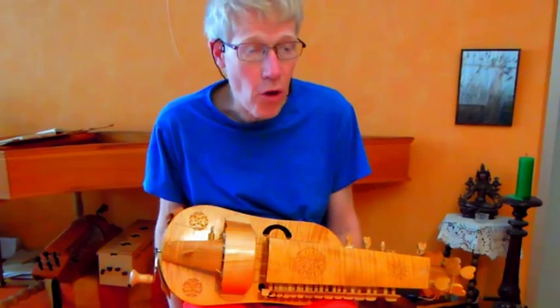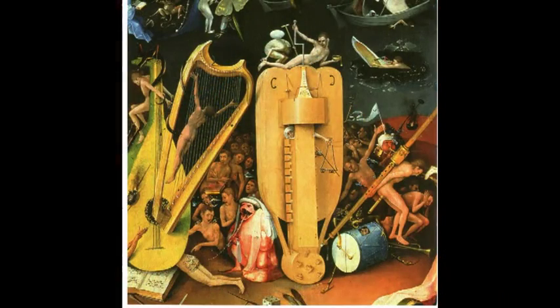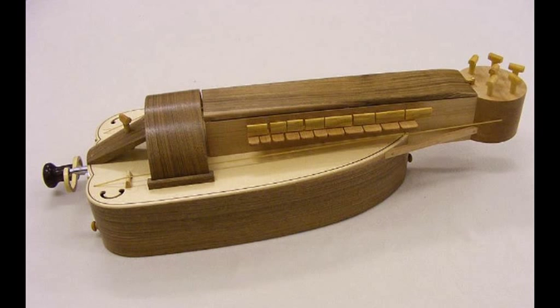Some makers of hurdy-gurdys make a hurdy-gurdy based on some paintings of about 1500, but essentially these are typical instruments of the 16th century in the middle or late renaissance.